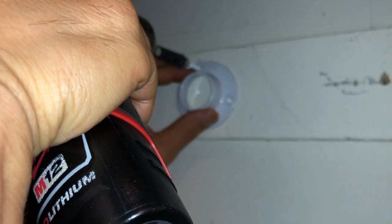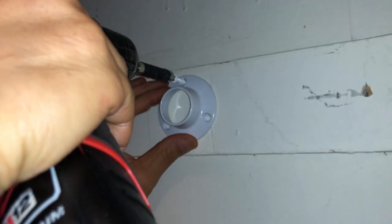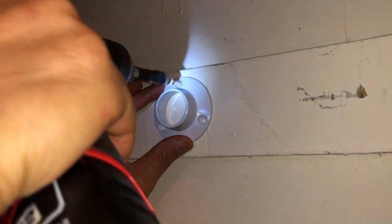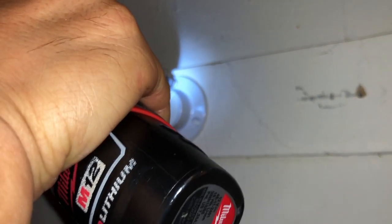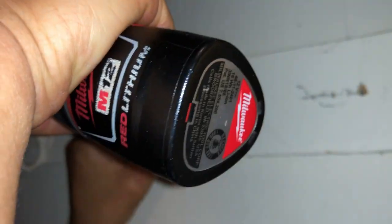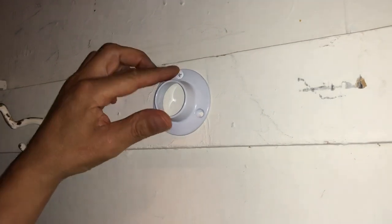You should pre-drill the hole, but I'm feeling lazy today, so I'm not doing that. I'm hoping it just goes right in, but it is wise to pre-drill the hole.